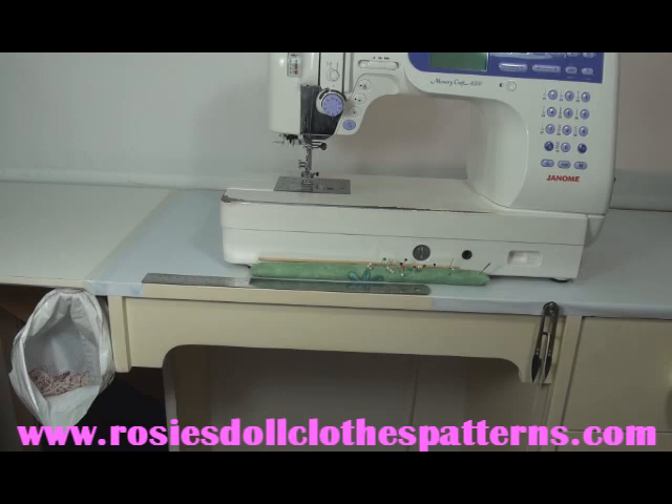Hi, I'm Rosie and welcome to my sewing room. Today I'm going to be showing you a few more of the things that I've set up in my sewing room that help to keep my sewing area organised and lets me enjoy my sewing so much more.